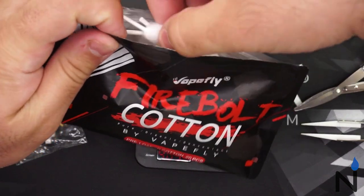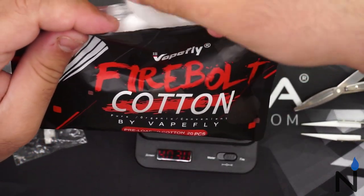Now we're gonna be using some Firebolt Cotton. Love this cotton — pretty easy to use.